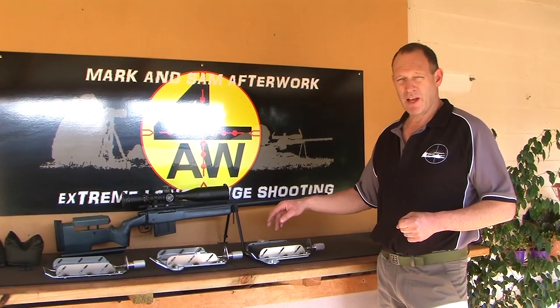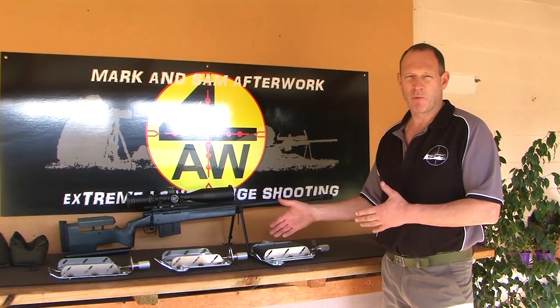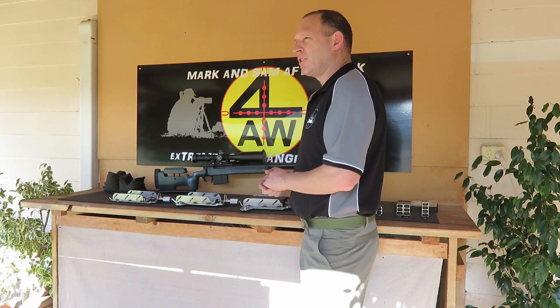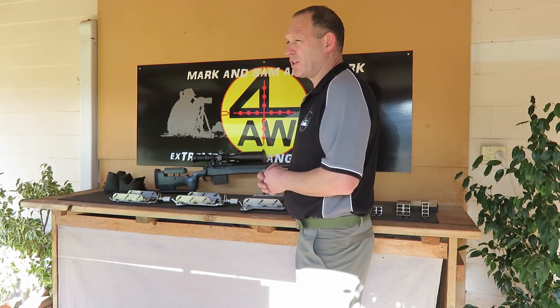Today I'm going to do a video on some of our 4AW products and what we've made — a bit more of an insight so you can see them. There's a link below to where you can actually purchase these if you're interested and for some more information.